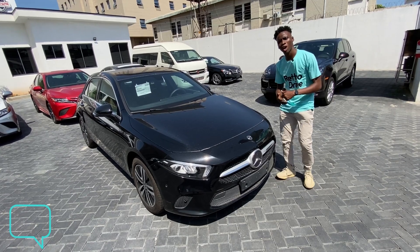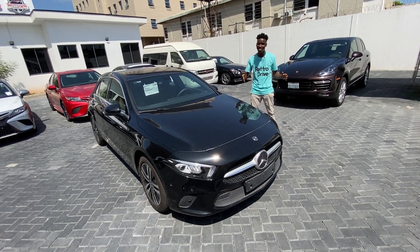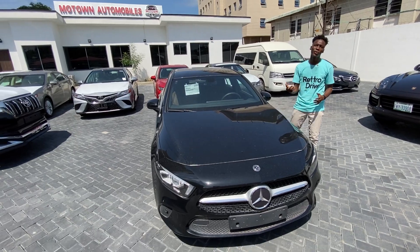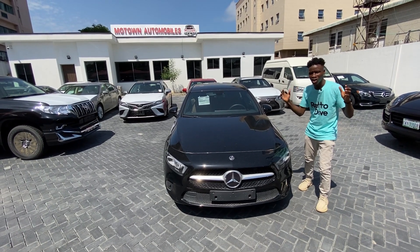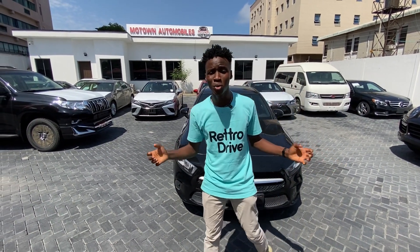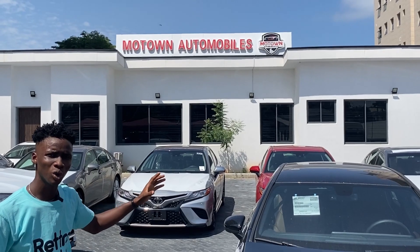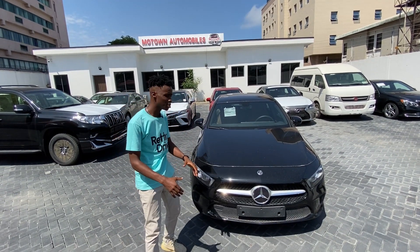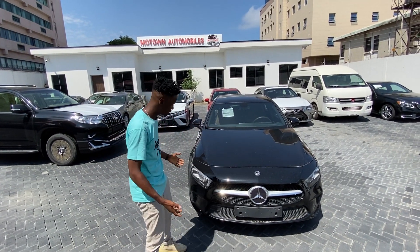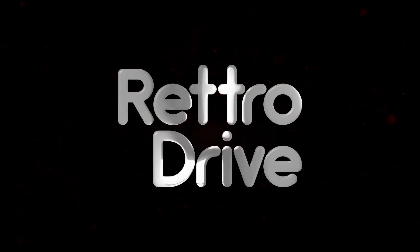So what about you? What do you think you'll pick? Drop a comment down below. Make sure you click on the subscribe button — I drop cool car content like this every week. Hit the bell icon, and follow me on Instagram, Twitter, and TikTok for more car content. And thanks to Motown — I'm at Motown Automobiles and they handed me this car to do a review. So if you want to get the best luxury cars, brand new cars, or used cars, come down to Motown. There'll be a link in the description to contact Motown on their Instagram page. I'll see you next week. Bye!